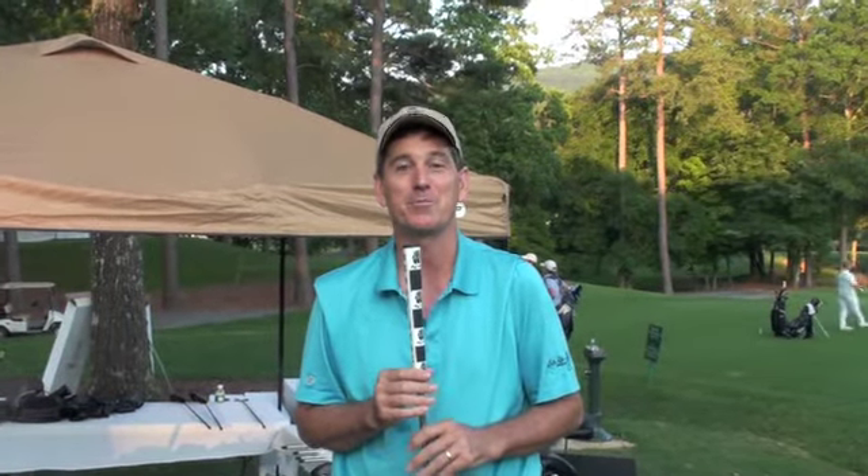Here we are at Shoal Creek at the member guest, and we just got through fitting the entire field with their putters. We custom fit them on the spot during the practice round and make sure they get their putter right then and there. It's a real home run for you and your club, so make sure your pro knows about what we're doing with Bobby Gray's putters and the custom fitting putter events.